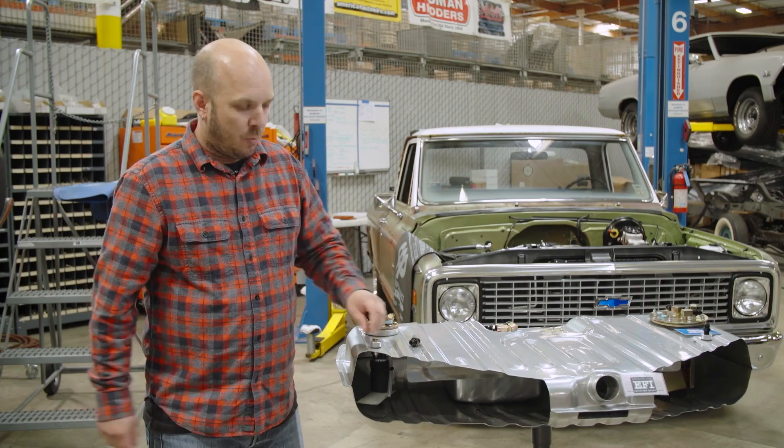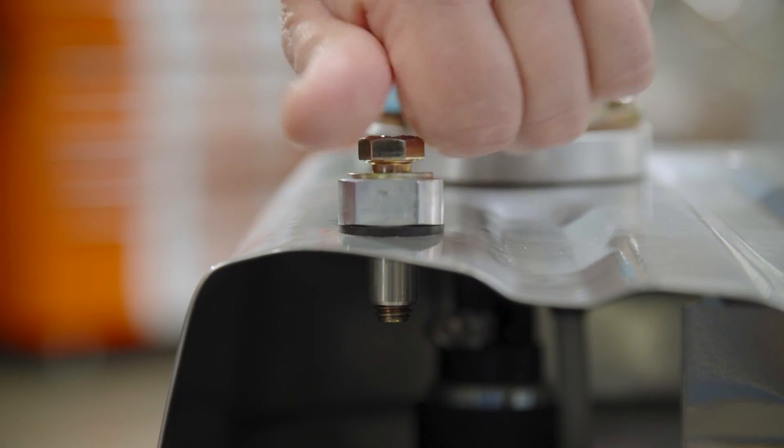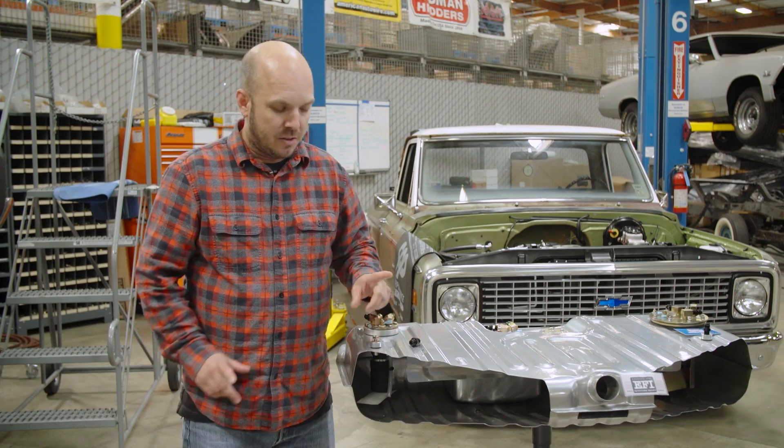This is a really neat fitting. When Danny first showed it to me, I was really impressed and I wasn't sure how it worked, so he walked me through it.